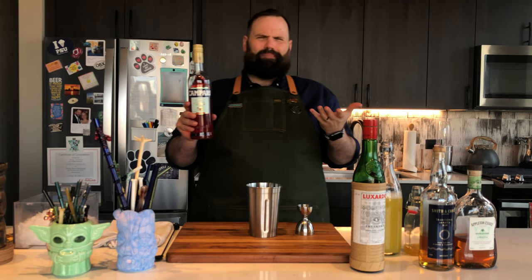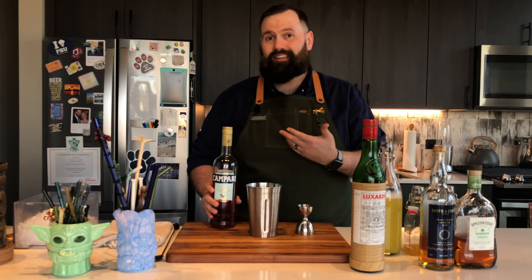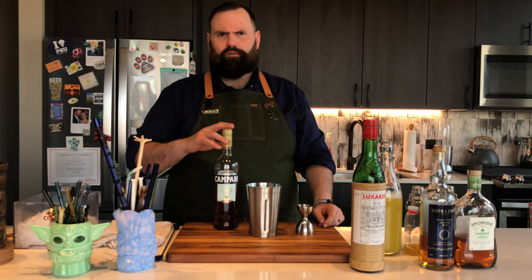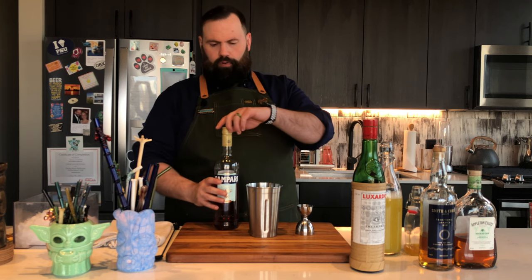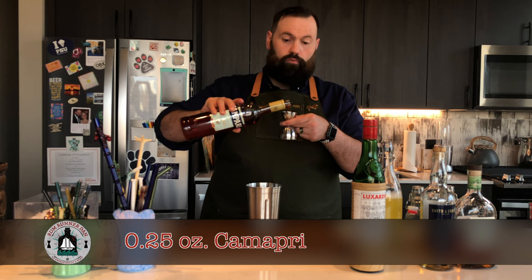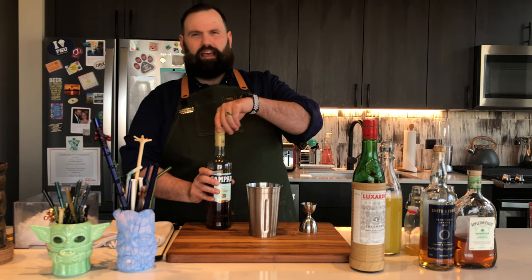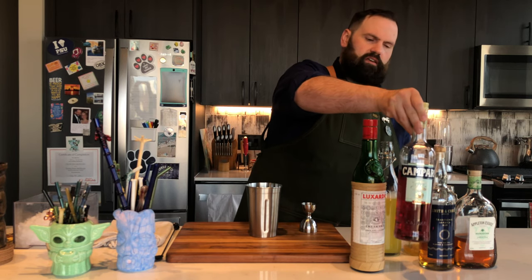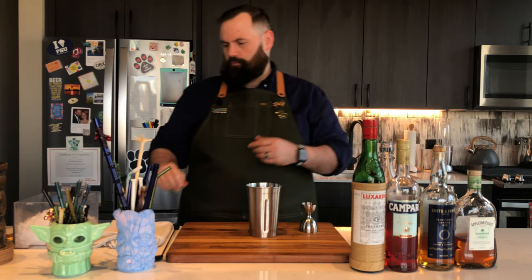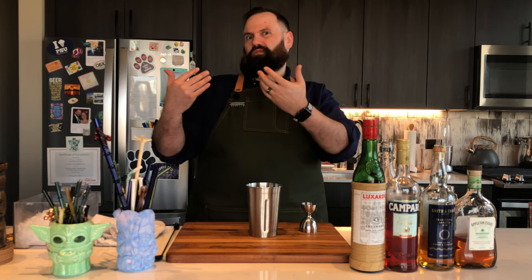Next we're gonna add Campari — the Italian bitter liqueur, dyed red. You can get the undyed version if you want; there are a couple of different makers out there. I like the original Campari. We're gonna do a quarter ounce of this. My wife doesn't like Campari at all — it's a little reminiscent of grapefruit bitterness — but in this drink she actually still liked it. So that tells you the bitterness is in here but it's not so overpowering that it puts you off the way a Jungle Bird might.